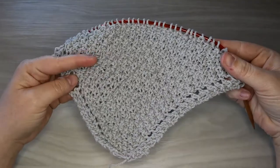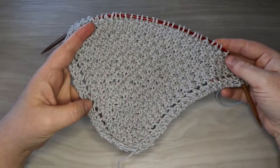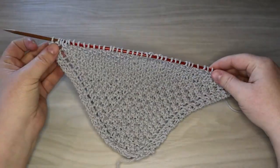Hello everyone! Welcome or welcome back to Purple Rose Crafts. Today we're gonna learn how to make this lovely double seed stitch dishcloth. It's a modification for the farmhouse dishcloth video on the channel.